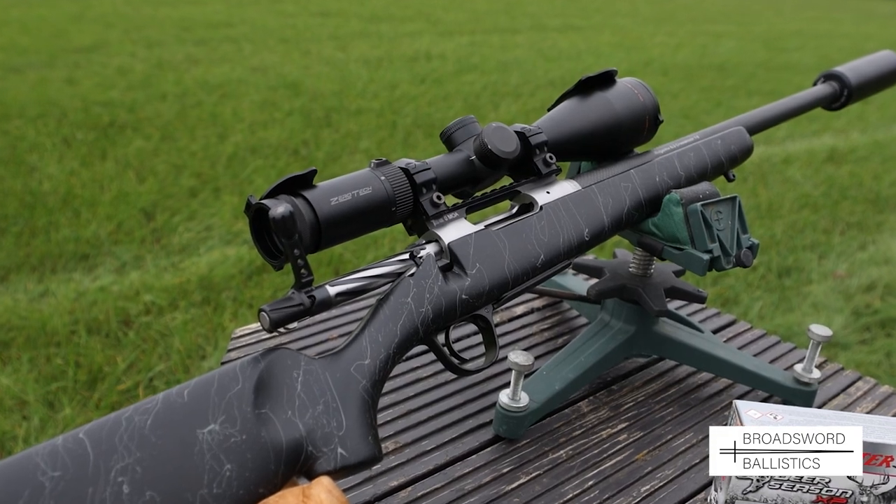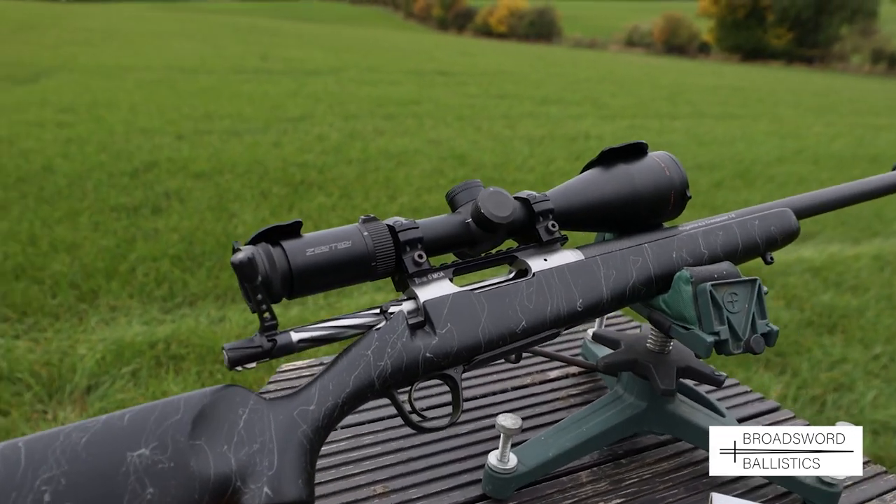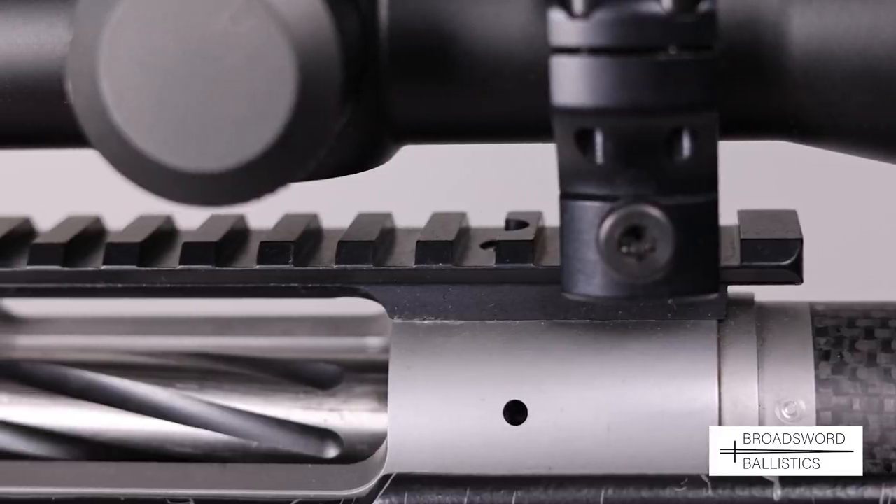The action is made from a single billet of 416 stainless steel with a Remington 700 profile and associated scope mounting ability.